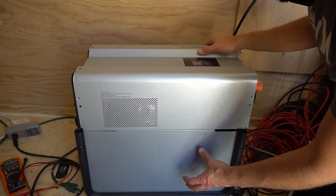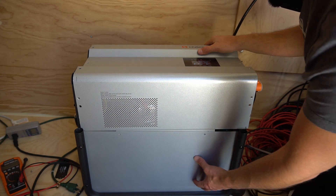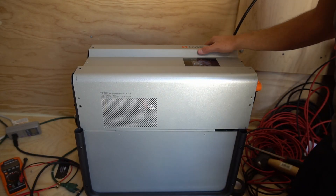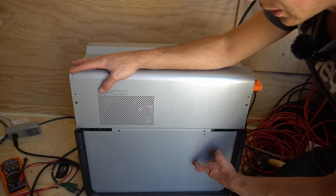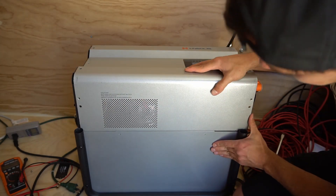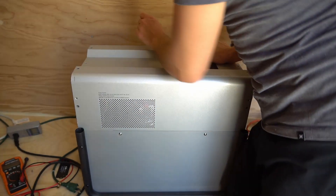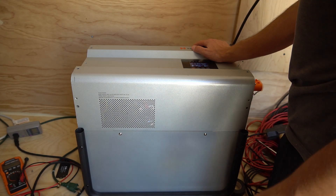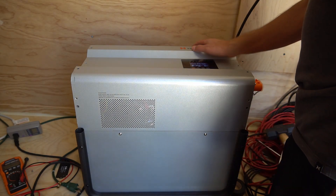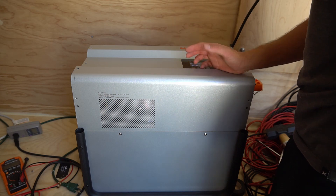I'm not going to open the battery — I have a data sheet and I'll post it in the description if you want to learn more about the cells they're using. It's just so heavy and I'd have to take apart these boards to get to it, but it is easy to open — that only took a few minutes. How many solar generators have a serviceable low frequency inverter? This is one of the very few. Please let me know if you know of another option on the market similar to this, because I can't think of any.